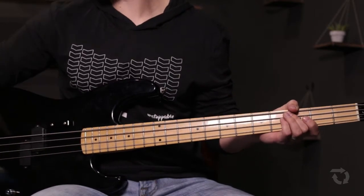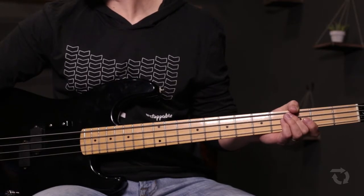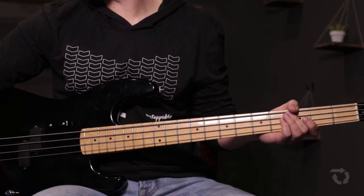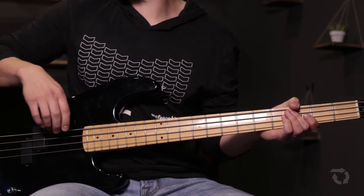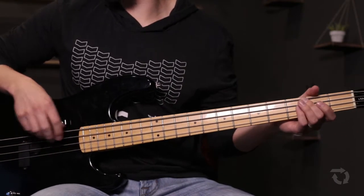The bass guitar sits out on verse 1 and the intro. It comes in on verse 2 and just plays one note per chord change.